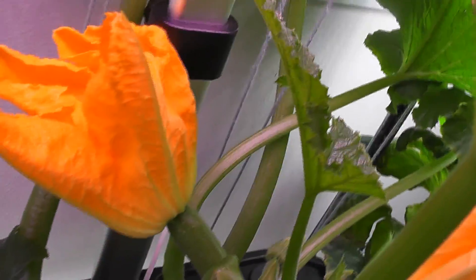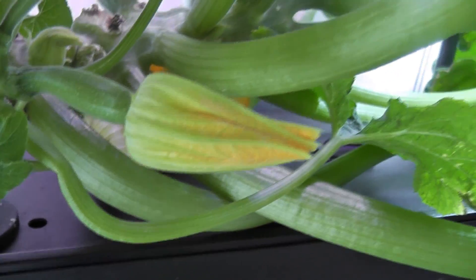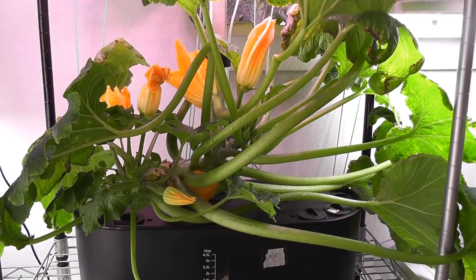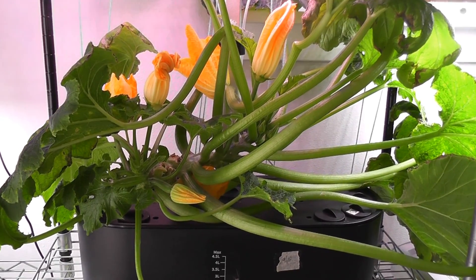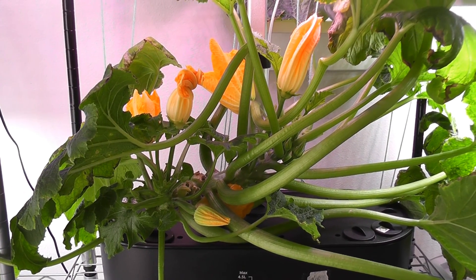It's day 70. I finally see one female flower at full bloom, so I am going to pollinate this. I see one more female flower about to bloom — hopefully one of these female flowers will survive now. There are actually a lot of female flowers at the budding stage. I will show the remaining progress in part 2 of this zucchini experiment. Thanks for watching. Happy Aero Gardening.